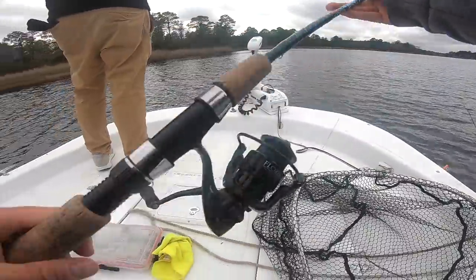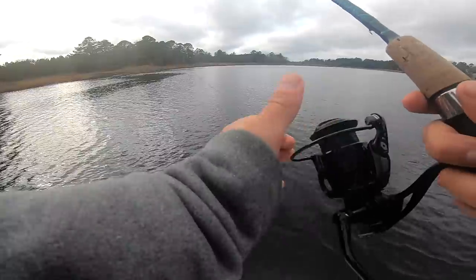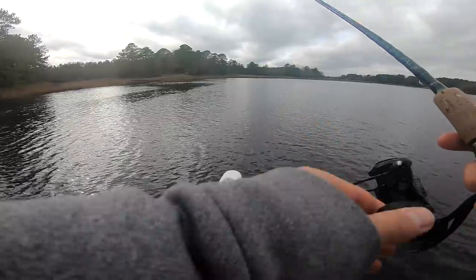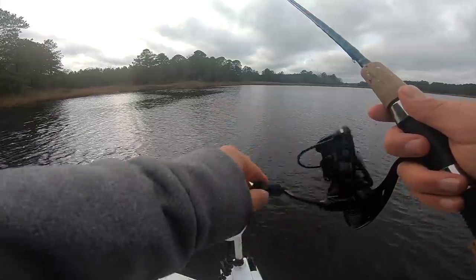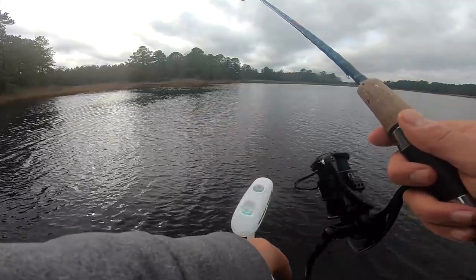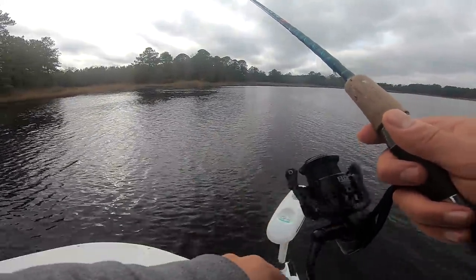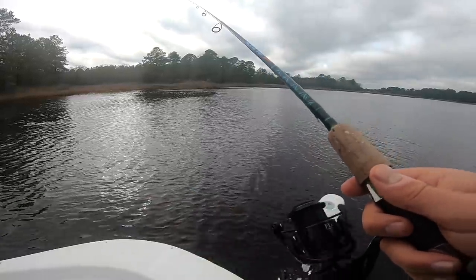Let me show you how I'm working this lure. Quarter ounce and eighth ounce jig heads are in my mind perfect for this time of year — actually a lure you can fish any time of year. All I'm doing is casting it out, reeling down my slack, and just slow hops off the bottom. Reel down the slack, hop it up, reel down, hop — that's it. Just hopping this bait right off the bottom, very easy action, very easy to fish. In my mind, more effective than live bait.